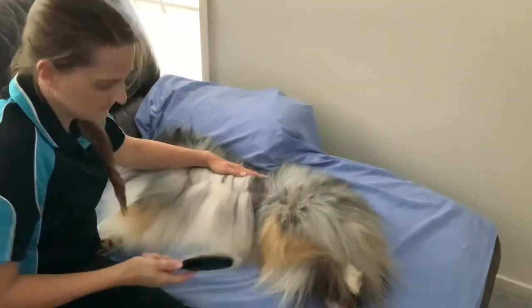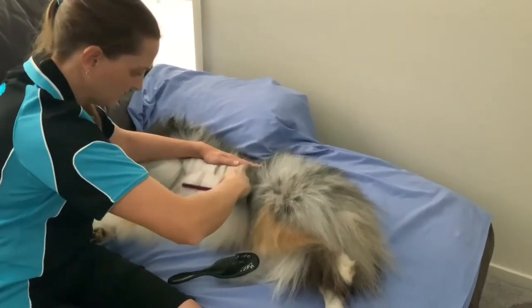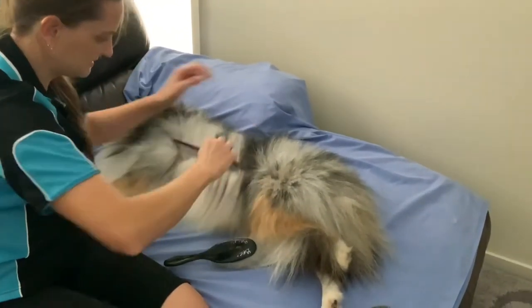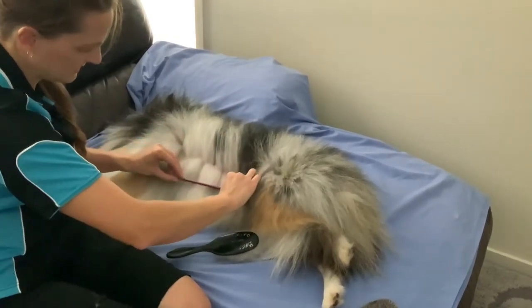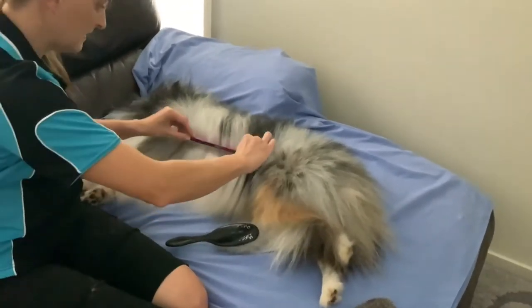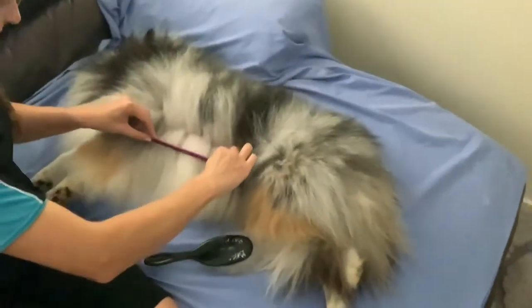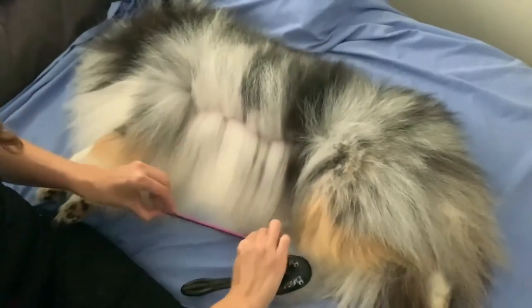To show you that I've got that all out, you can run the comb through it and it just runs through very easily — I'm not putting any pressure on it. That's what you're wanting to achieve at the end of your line: to be able to just completely run a comb through really effortlessly like that.